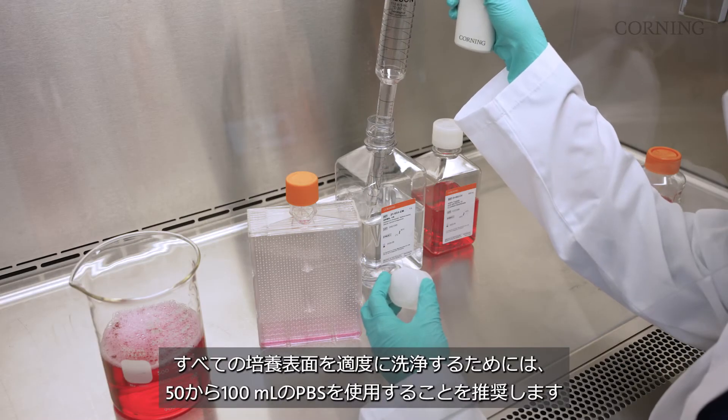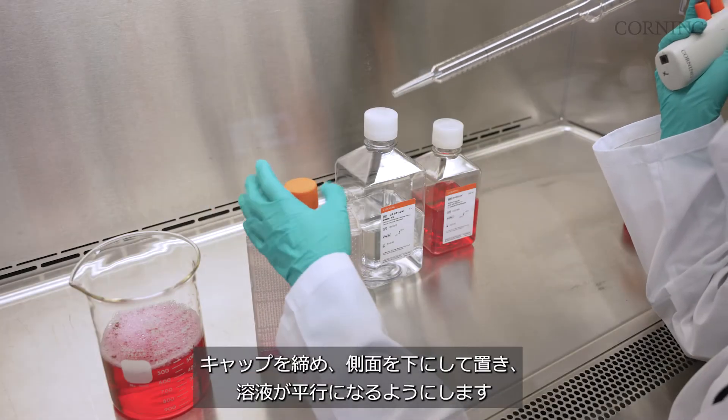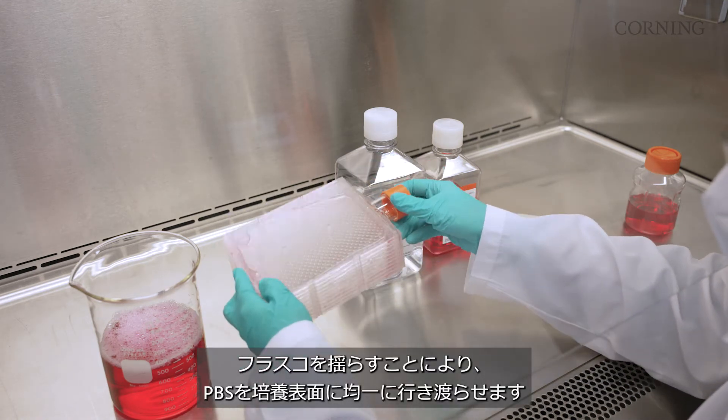We recommend between 50 and 100 milliliters of PBS to properly rinse all gross surfaces. Tighten the cap and equilibrate by laying the flask on its side, allowing the liquid to equalize. Wet the gross surface by rocking the flask side to side.